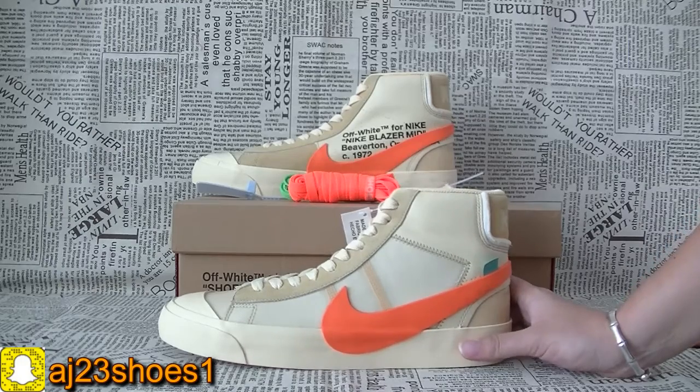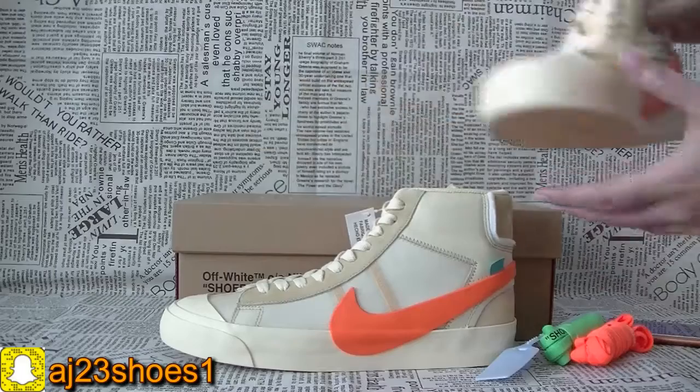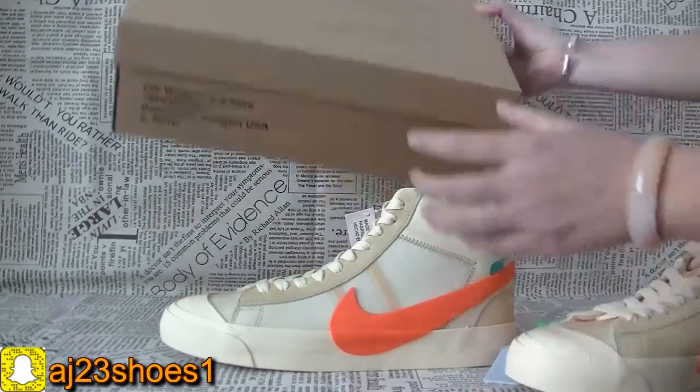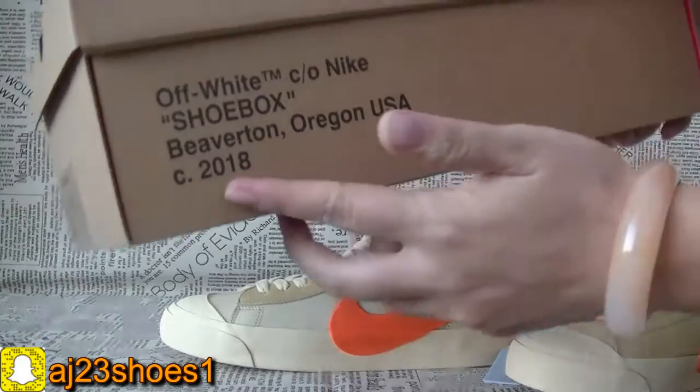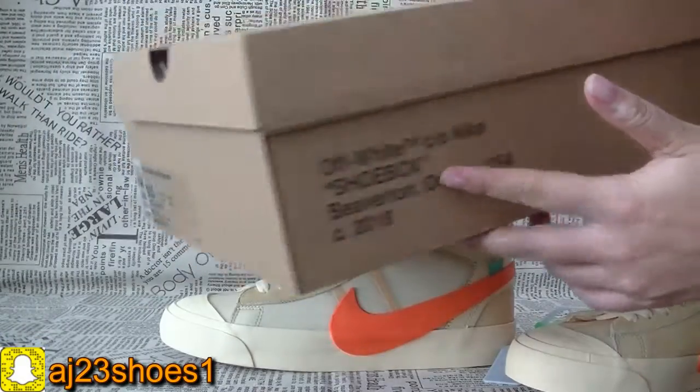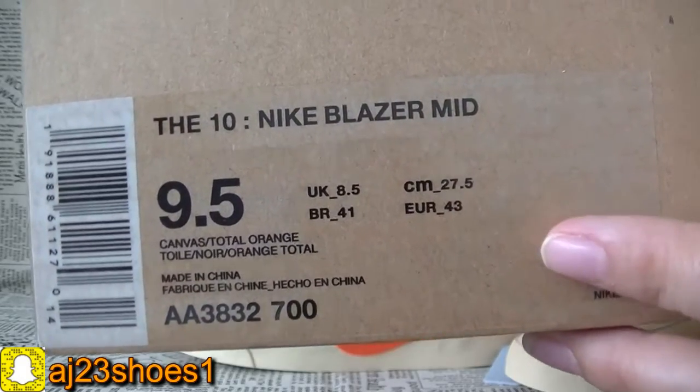Now let me show you the details. From the box first — the Nike Off-White box looks like this. On the top it has the Nike Off-White branding, and this side has the Off-White sentence. The size label and pair information you can check from this.